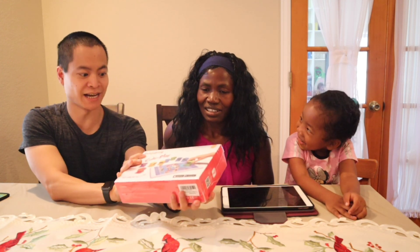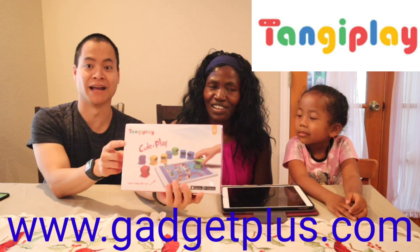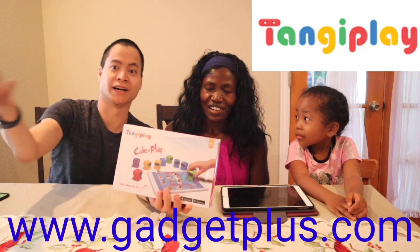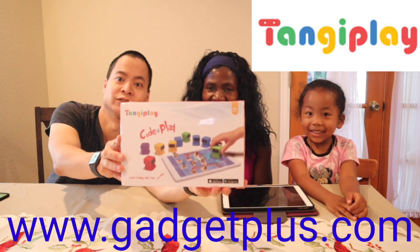It's not a robot vacuum — this is called Kanji Play. I want to thank Gadget Plus for sending me this game. This is great for four-year-olds and up to 100 years old. It's a really cool looking game. Give you guys a quick look here.